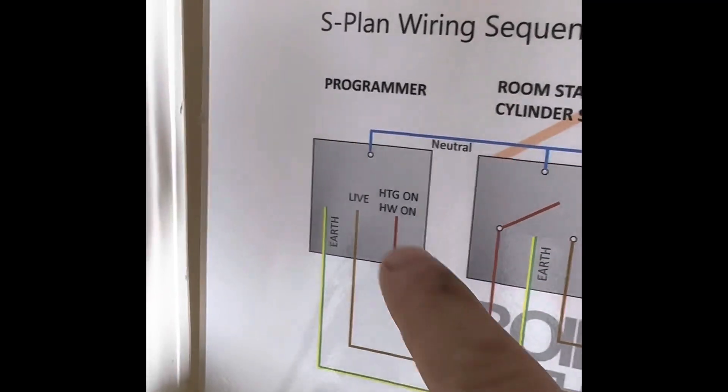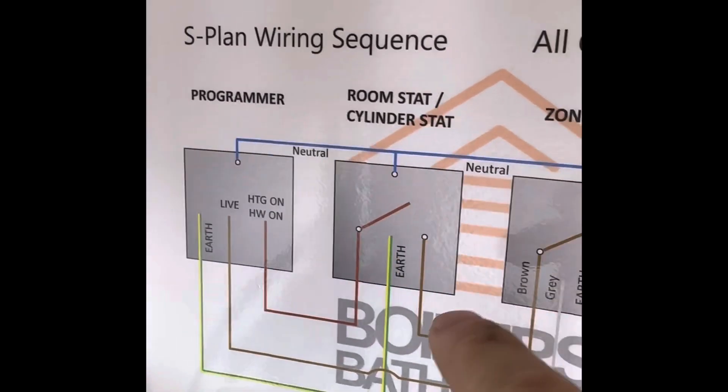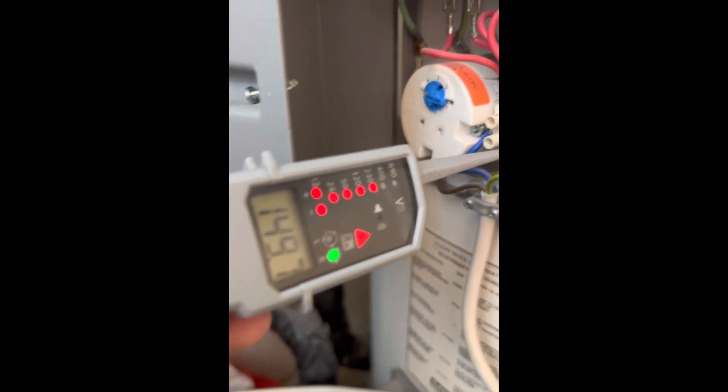On the wiring diagram you can see what I've just tested — from the programmer to the cylinder stat. Then it's got to make the switch over before it'll return. So now we've got a 240V return.